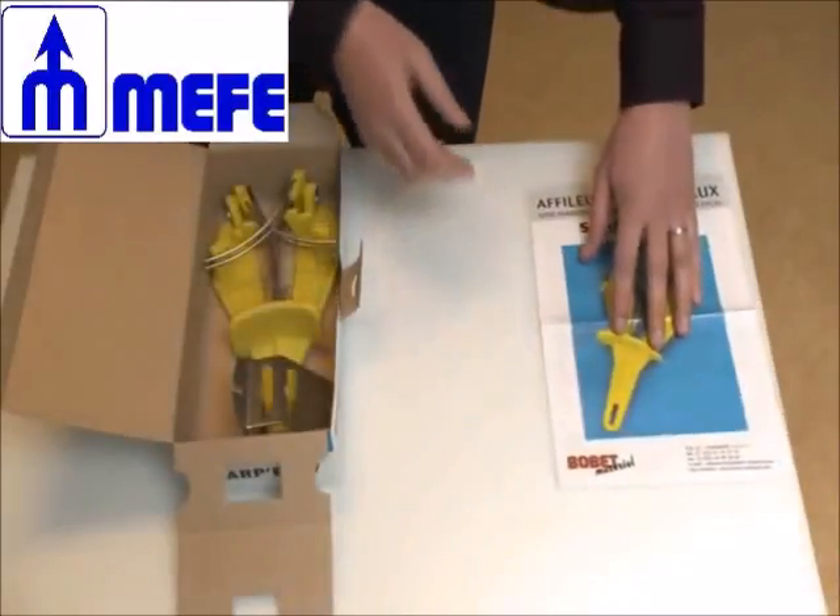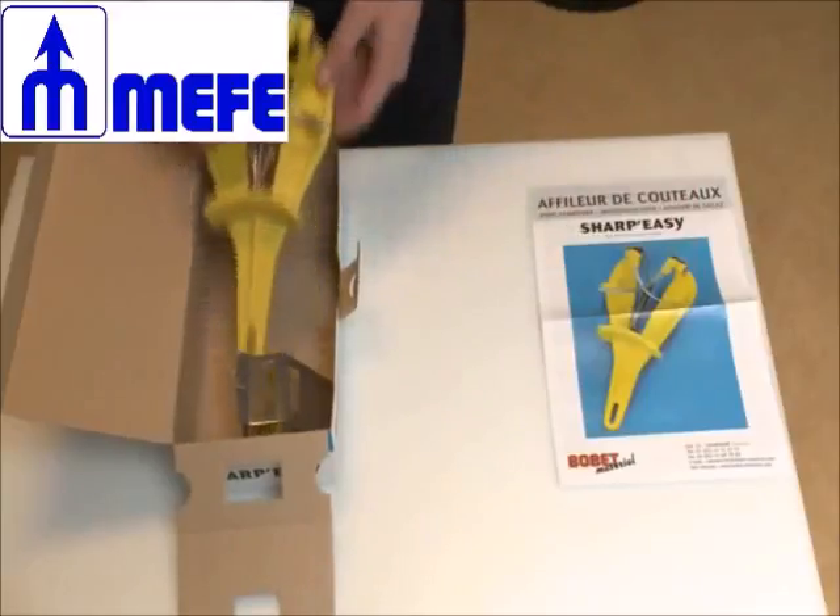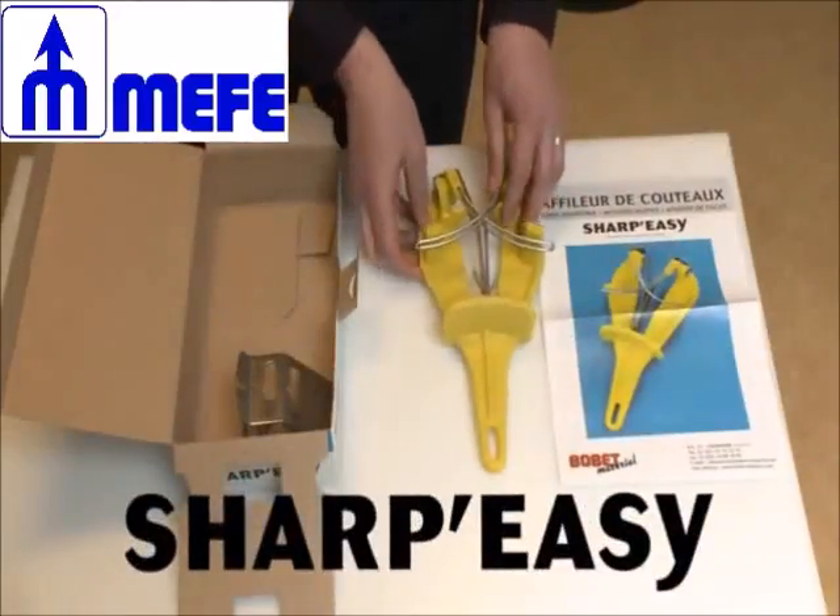Inside the following packing you will find one notice of instruction, one Sharpeasy and one stainless steel bracket.